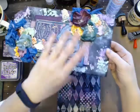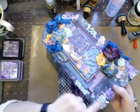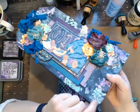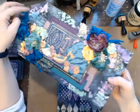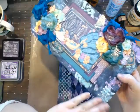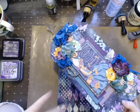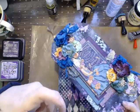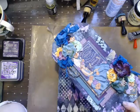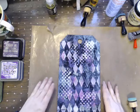I just want to show you on this tag here - I tried to get the bold white dots to pop up and I used some 13 Arts modeling paste. They still bled through, so I'm not sure if it's the oxide itself or if I need to seal it, and then due to the water in the modeling paste. That might be something I need to try on my next tag - seal it and then try it.